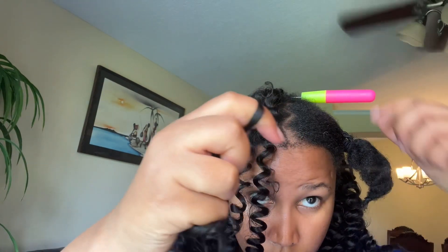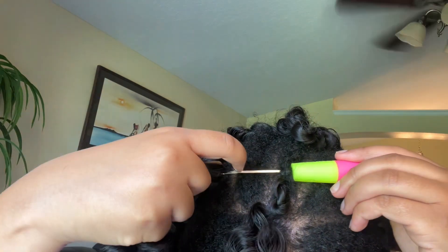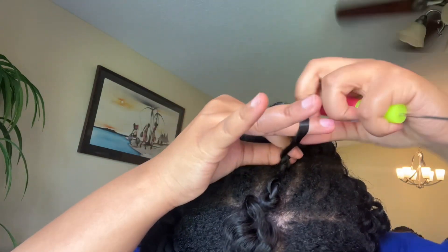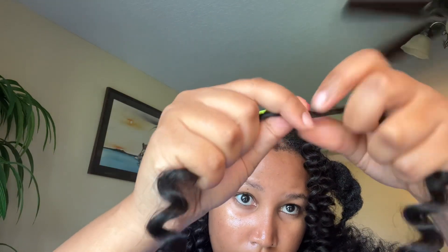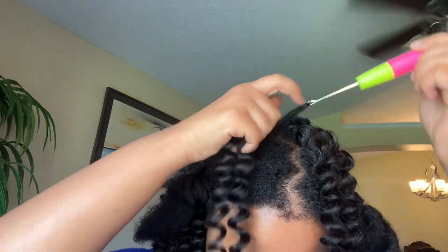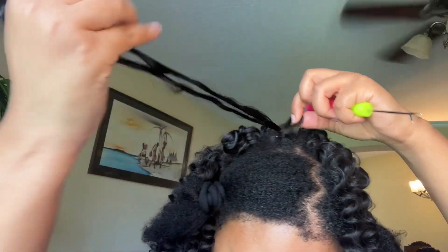When you're using free-flow hair that doesn't have a loop, you want to twist the middle so you can put it on the crochet needle. If you don't do that it'll be hard to get the full amount of hair onto the needle. Twist the hair right in the middle, open the crochet needle, attach the hair, close the needle, drag it through, then repeat two or three times depending on how loose the curl is.